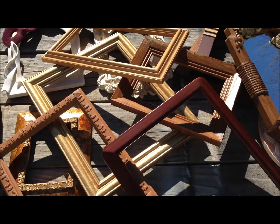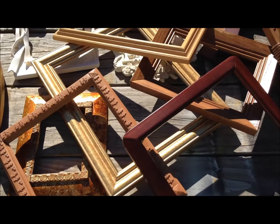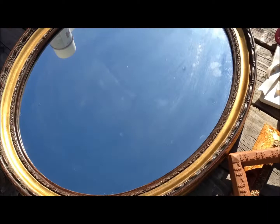Ashley wants to do a wall of frames in her bedroom. We got these from her grandmother and bought a lot of them from the Goodwill store for a quarter and 50 cents a piece. They're just regular picture frames. We took the glass out of them, and this one's a mirror — we're going to take the glass out of that too, along with another mirror.